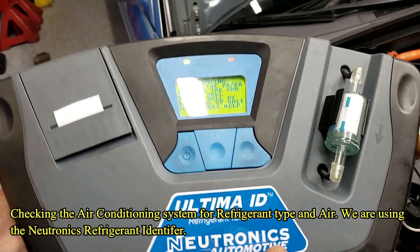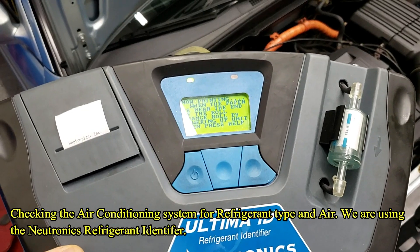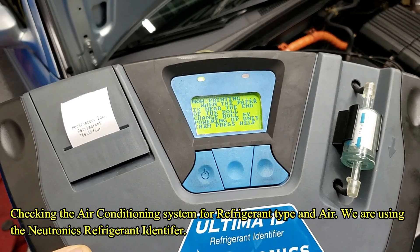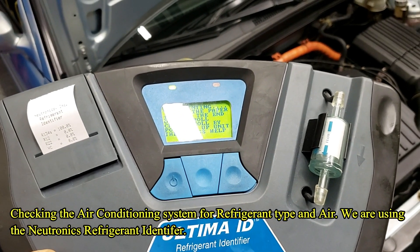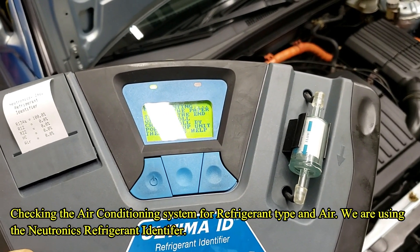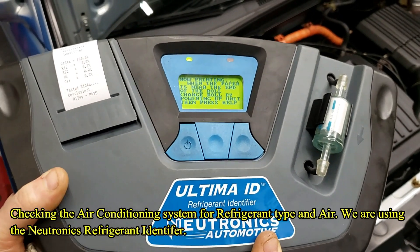Now if it had any air, you want to tell the customer that you're going to recover the refrigerant and extra evacuation time, because air in 134A causes hydrofluoric acid. That's how you test the car — print it out, that's how you make it.